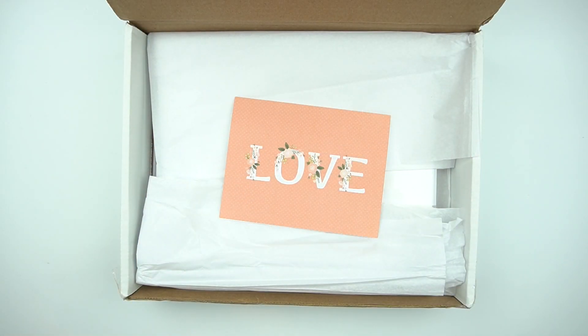Hey everyone, welcome to my channel. It's Rachel of Gathered Plans.